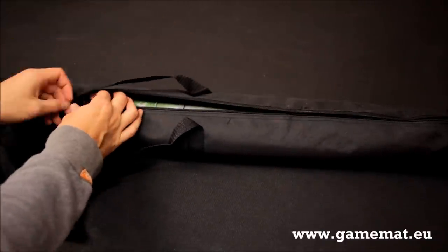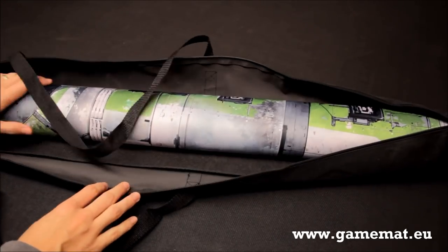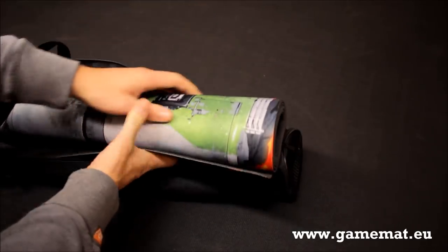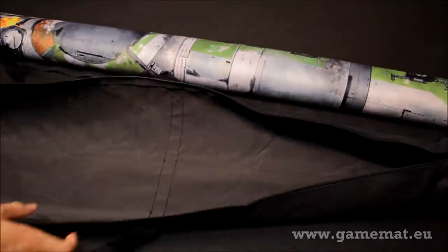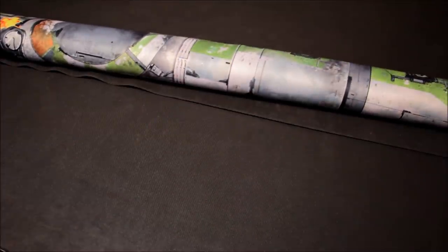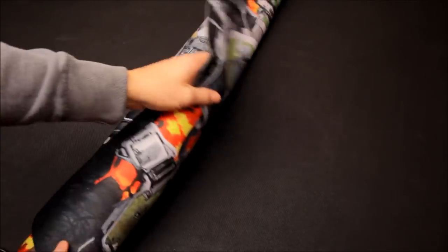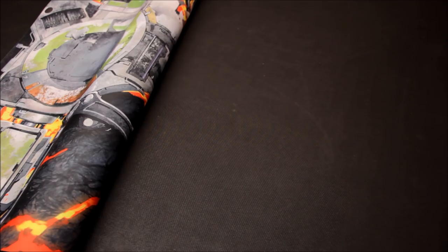I'm just going to open this one up here. This one's called Deathwell Forge. It's quite an extreme design. If you're looking for a mat with a very, very strong theme behind it, then this will be the one you're after. Strong use of colour, strong design. We'll get it rolled out and then take a look at the whole thing.